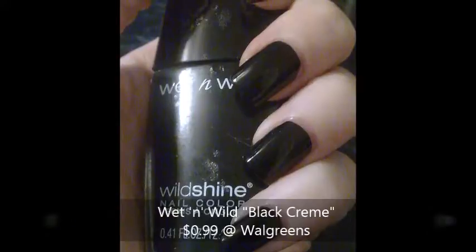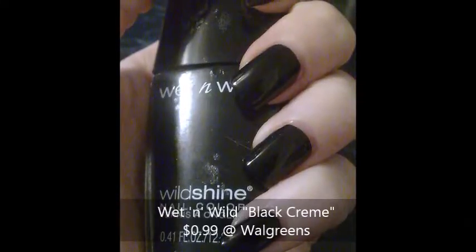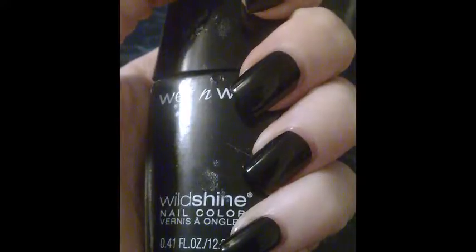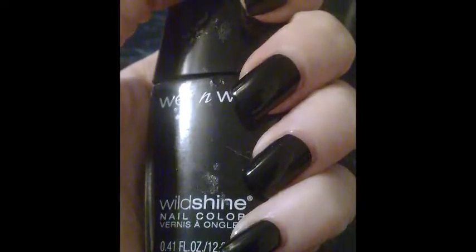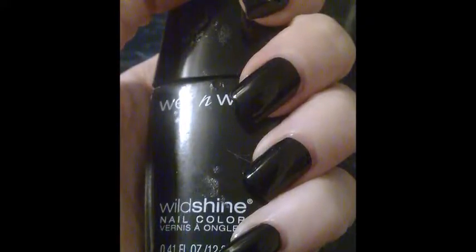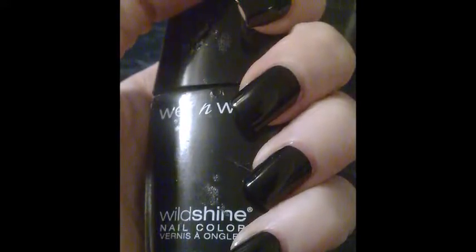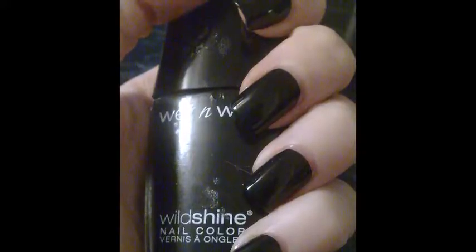I applied one coat on my left hand and two coats on my right hand because for some reason I'm very heavy handed with my non-dominant hand. So I always end up doing thinner layers on my right hand. I have no idea why — it's just something I've always struggled with.